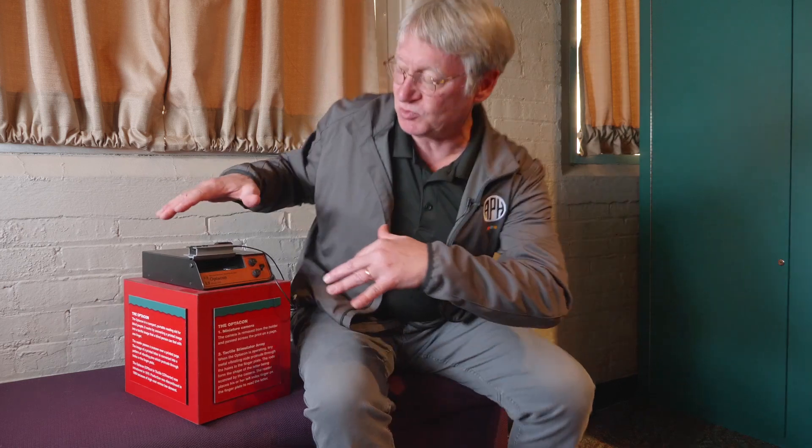People who became good at using the Opticon really loved it because it was one of the first devices that gave you total independence. You were in control of converting whatever was out there in print into a form that you could read. People loved that and became very good at using the Opticon to quickly read.